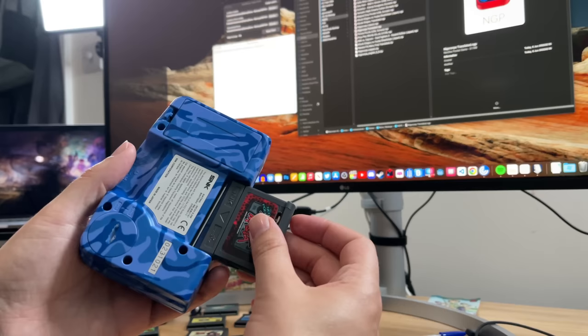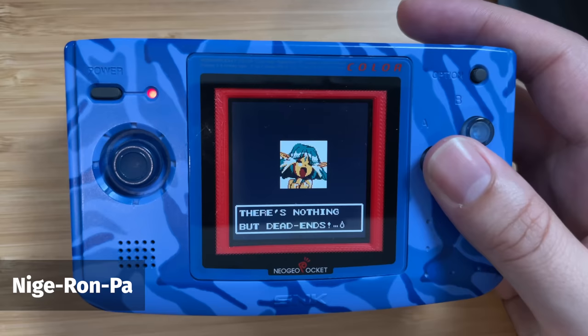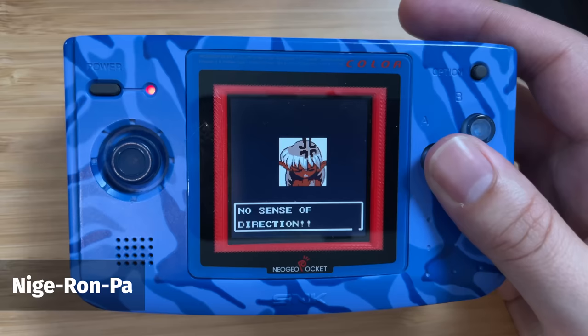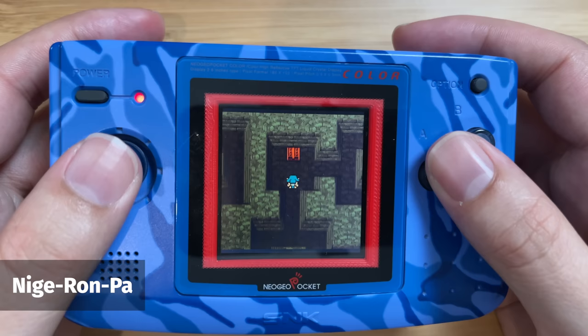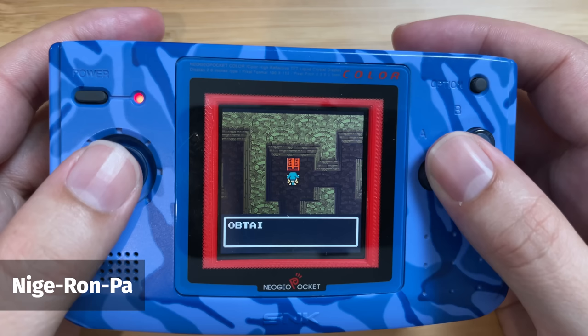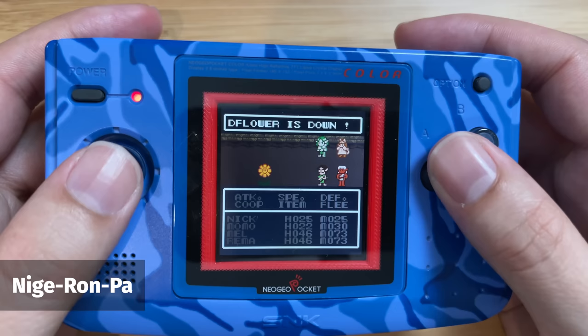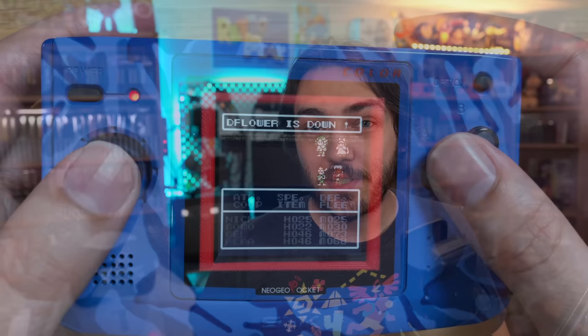And now for a completely unknown RPG I'd never heard about before — when I found out there was a translation patch for it, I just had to try it, because RPGs aren't really a genre the NGP is known for. It's called Nige Ronpa, and from what I've seen so far it has a really unique cast of characters and the translation seems really well done. It seems to be your typical turn-based dungeon adventure, but with some really fun characters and an engrossing story. Maybe if I get my own system and a flashcard that doesn't cost the Earth, I'll get back into playing more of this one.